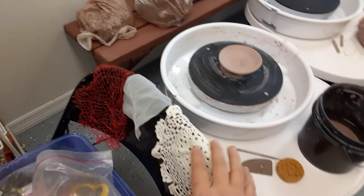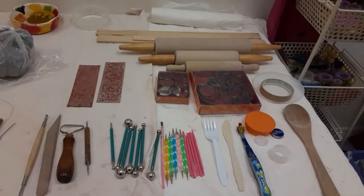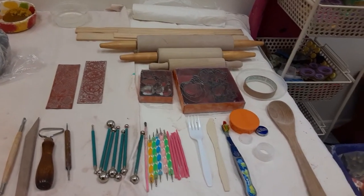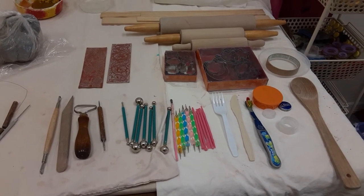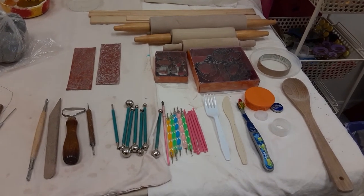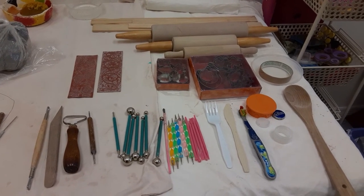I also use garlic bags and some doilies. So these are all tools that you can pull out of your kitchen drawers so the kids can play with clay.